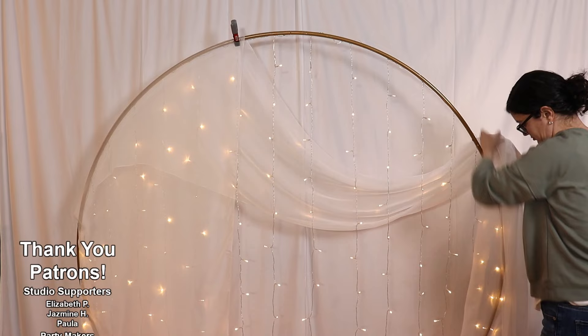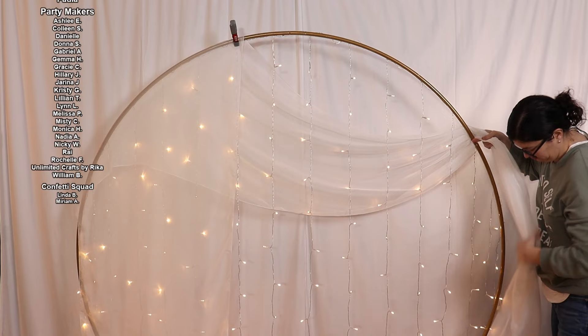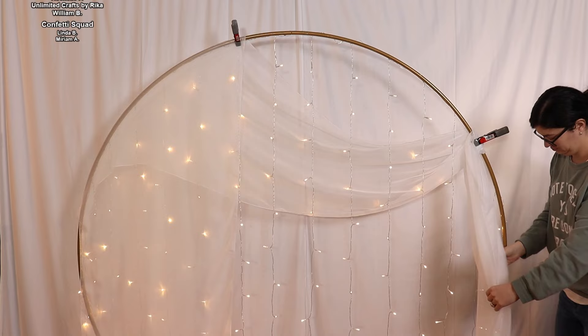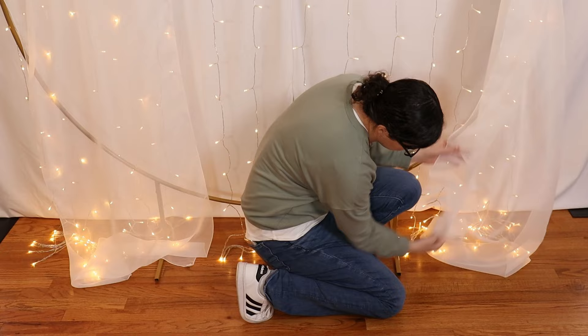I'm going to temporarily hold that in place with a spring clamp so it doesn't slide off the edge of the circle. Moving to the right side of the frame, I'm going to gather up the remaining fabric and hold it on the frame at about 2 o'clock. Then I'll pull that fabric back over to the left side, loosening it up so I get a nice draping action, and bring that tail in front of the frame and clamp it temporarily in place. I want to make sure the ends of my fabric are evenly distributed on the floor — about a foot of fabric should be sitting on both the left and the right side.